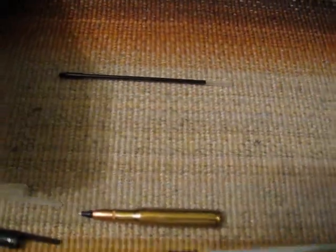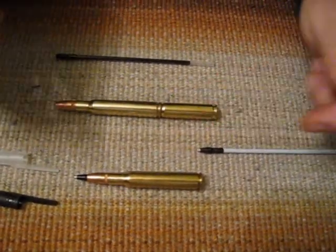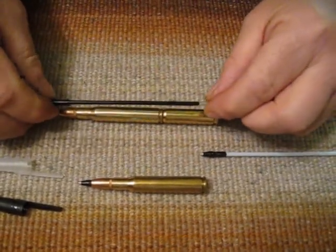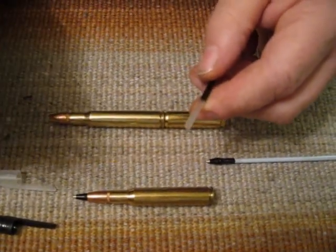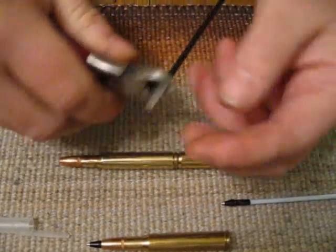That's your empty refill for the sake of the video. I'll do the big one. So, you take your refill and you're going to snip this off over a garbage can or some device as such, and you're going to snip it off just before the ink starts.